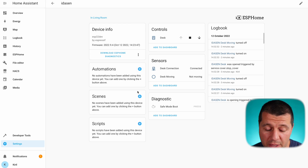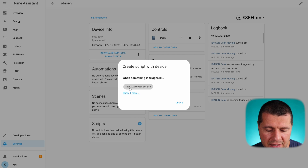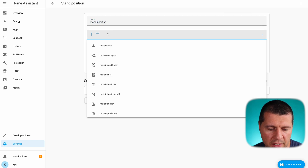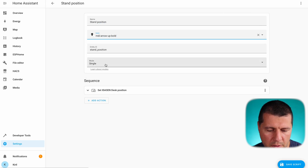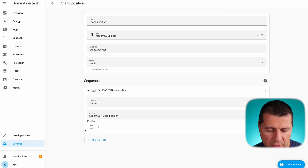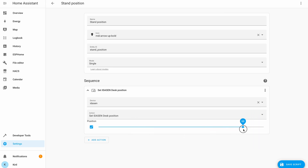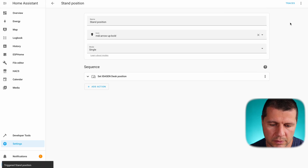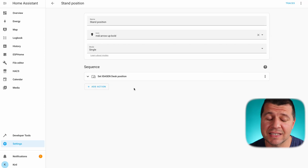I'll show you how I created a quick Home Assistant script that sets a custom height for the Idåsen standing desk, and then I'll show you the custom card from HACS. I'll click the plus button and select Set Idåsen Desk Position. As a name I can type whatever I want — for example 'Stand Position' — I can select an icon, and as a sequence I'll set the position to whatever value I wish, for example 95%. Now when this script is executed my desk will go to 95% of its maximum possible height. I'll save the script, click the three-dot menu, and select Run Script — and my desk is moving. I can create another script for my sitting position and use these in scenes and automations.